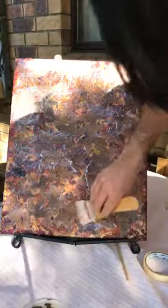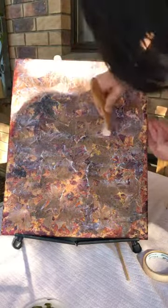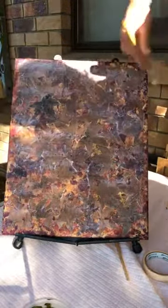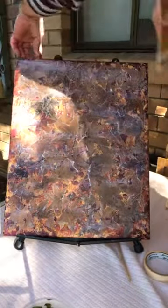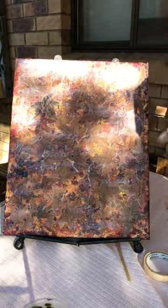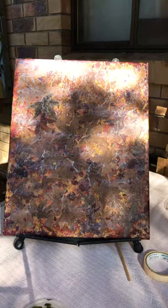It will look a bit sticky at the moment, but over time it should, as I said, dry clear. So your artwork will stay to the canvas for longer through the life of your art. Just remember to do the top as well. It should look quite good now. As you can see, it has a little bit of texture with the drying, but it should come out quite good.